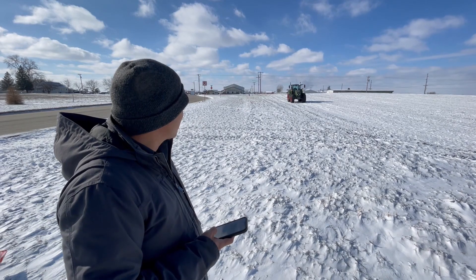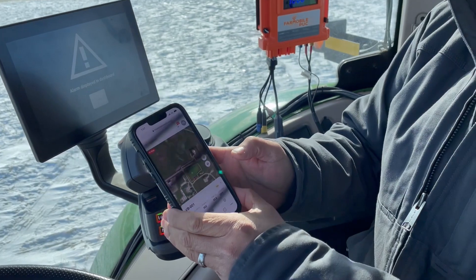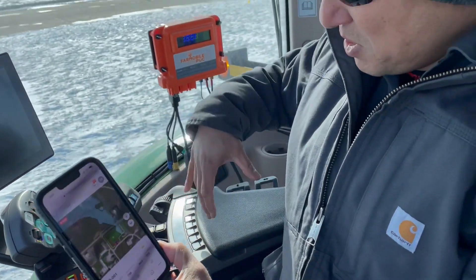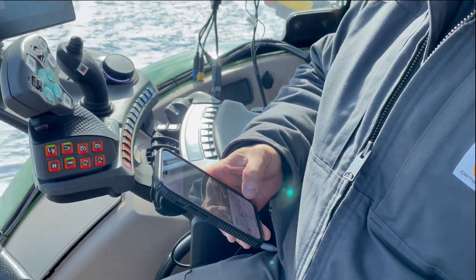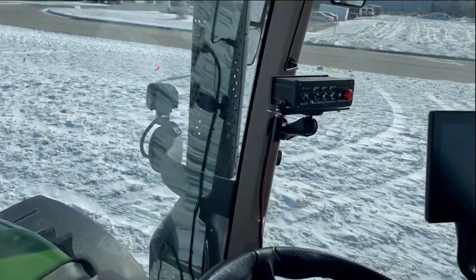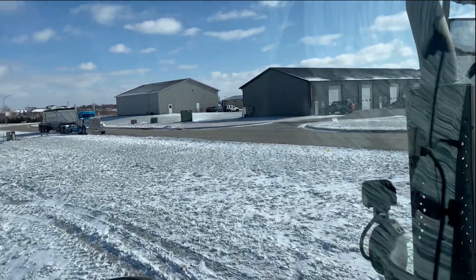I can pause the tractor and we can hop in and go for a ride. Basically what our computer does is it emulates the controls that are already preexisting in the tractor, so that computer is basically acting like this armrest. What I've found with these tractors and these autonomous operating systems is they make great offices for getting a lot of work done.